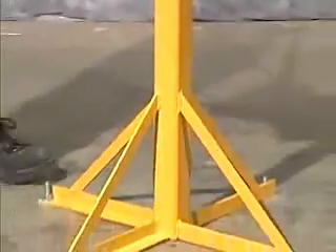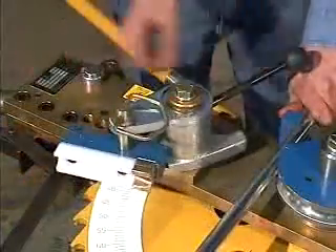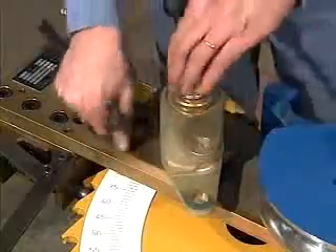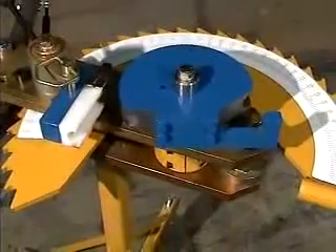The Model 100 comes standard with a rugged mounting stand and accurate degree indicator. Also standard is a quick-releasing counter die which greatly reduces cycle times and is movable so dies of many different radii can be used. The Model 100 uses the same color-coded tooling as any other RMD bender.